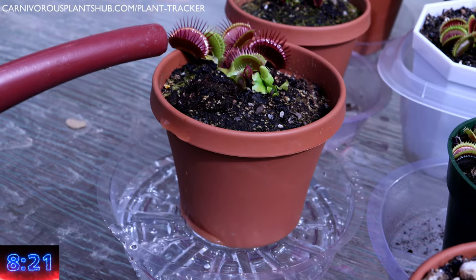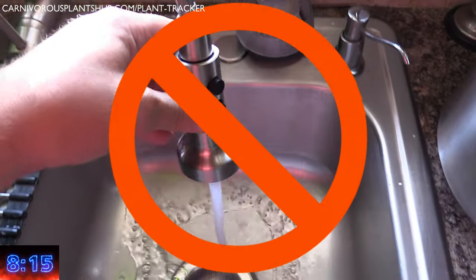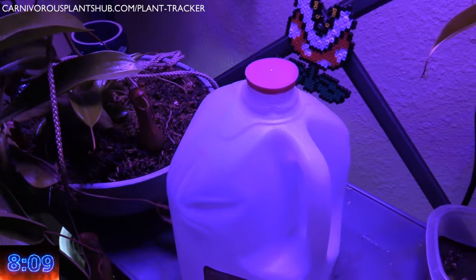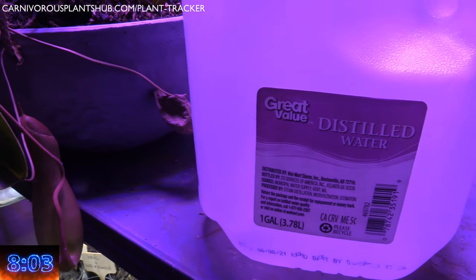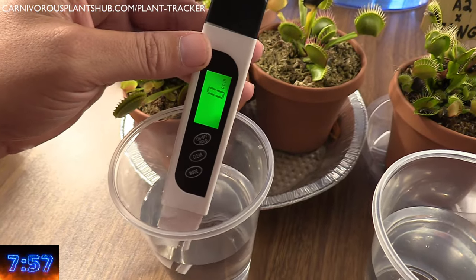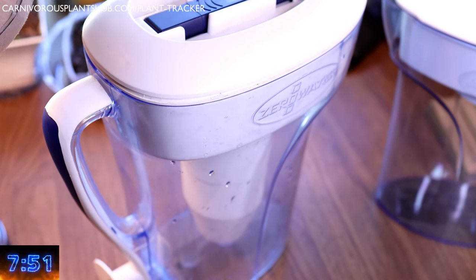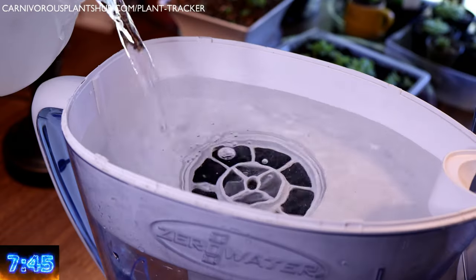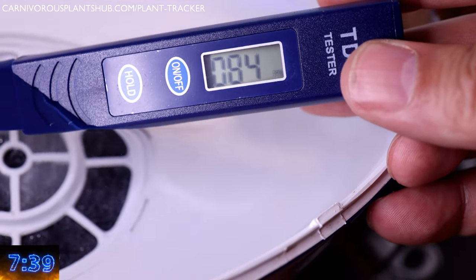Venus flytraps grow naturally in areas that lack nutrients in their soil or water. Tap water is going to be your enemy — it has nutrients and minerals that will burn the roots of a Venus flytrap and eventually kill them. Distilled, reverse osmosis, or rainwater are your best and most readily available options. You can get distilled water by the gallon in most grocery stores. You're going to want to get a TDS meter. This will show you the dissolved solids in your water — you need this to read under 50 parts per million to be safe. If you can't find distilled water, you can filter your tap water with a Zero Water pitcher; you can't just use any filtration system like a Brita, as these do not filter the minerals out. Zero Water pitchers also come with a TDS meter. There's a link in the description plus a more in-depth video about Zero Water pitchers.